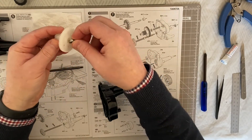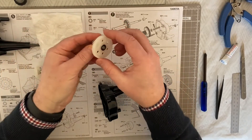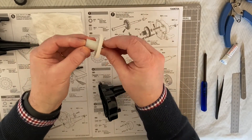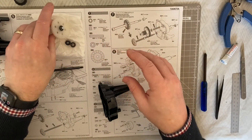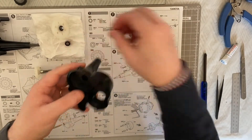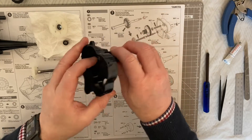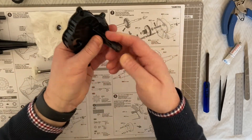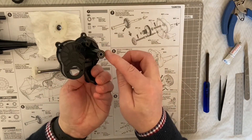We also need to take our 1150 bearing and pop that in the other side - so that's the counter gear done. Then you have the shaft that'll go through the middle. The next part of this step, we need to take the bearings again and pop these into our B4 like so, and the other side. So now we have our bearings in either side of the gearbox.